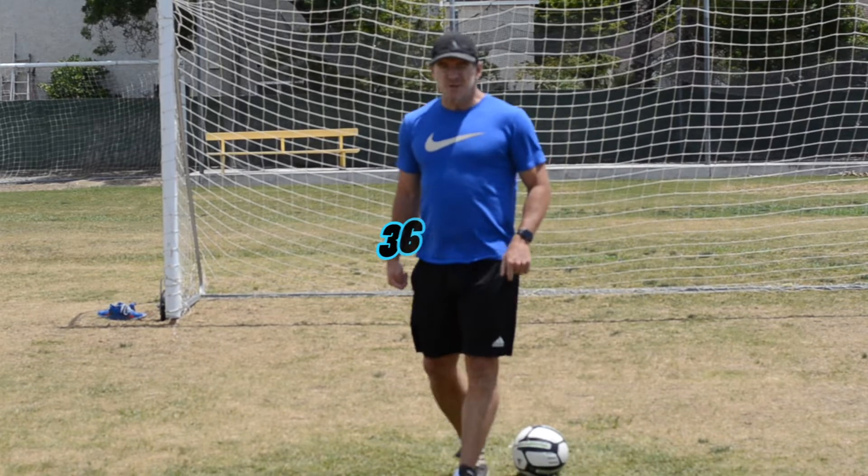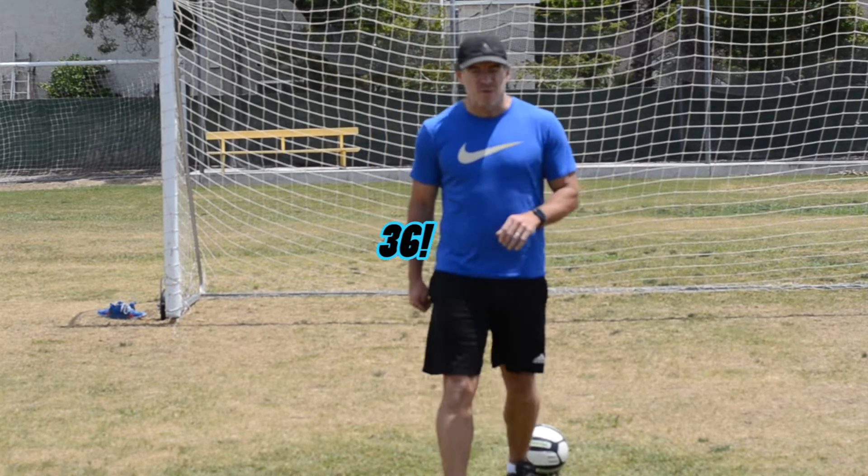36 — my 20 seconds were up. 36, so not too bad, close to the 41 with the right foot.